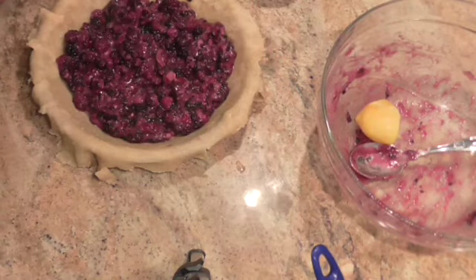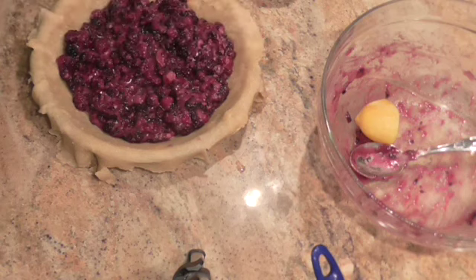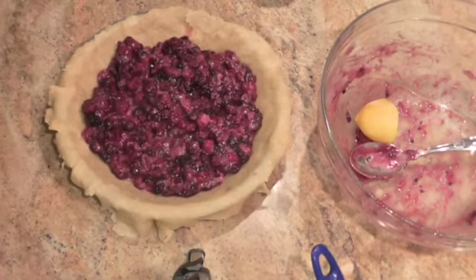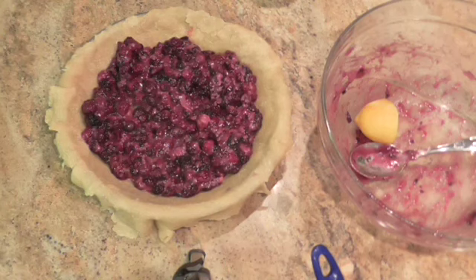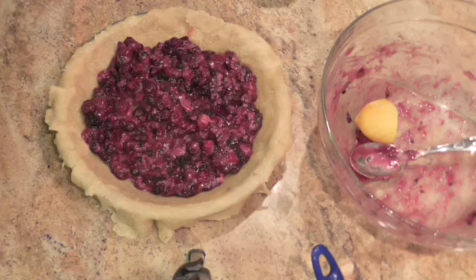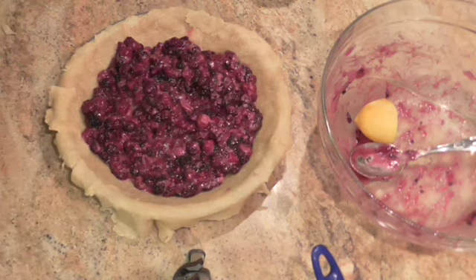Now I have a choice — I can dot it with butter or not. I've chosen not to dot it with butter. Let me go get the other half of the pie shell and you can watch me struggle to get it on. You're going to preheat your oven to 425 degrees, but it's not going to stay there, so don't worry about it.